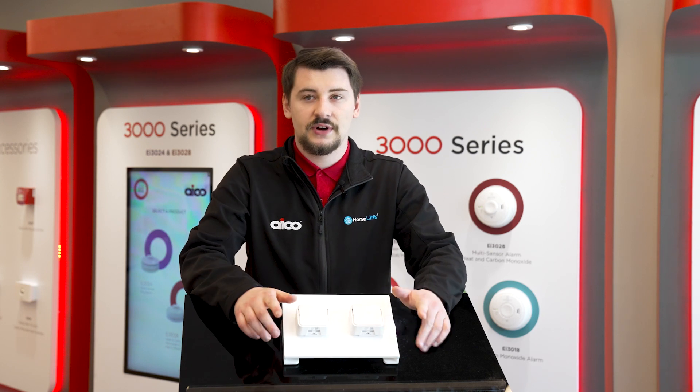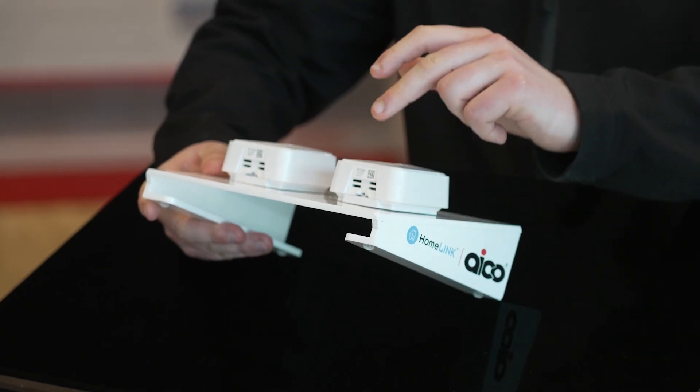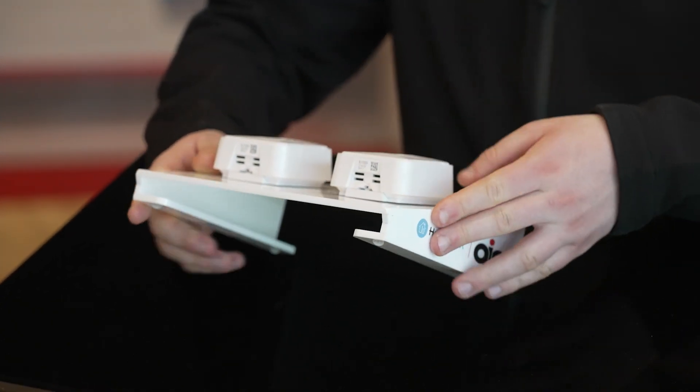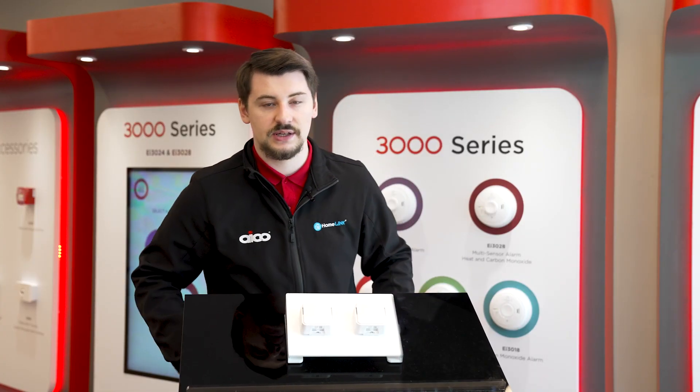To identify if you have a EI1020 or a EI1025, simply use the two stickers on the bottom — one of them will indicate it's a EI1025 whilst the other will indicate that it is a EI1020. There is no visual difference outside the sticker between the units.